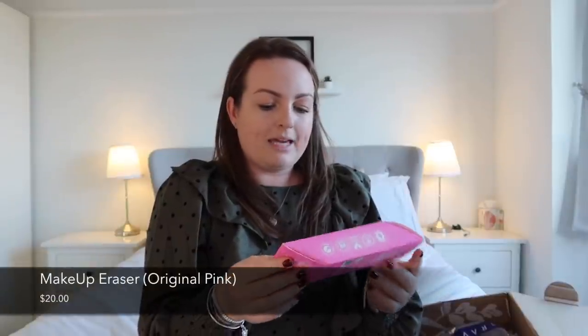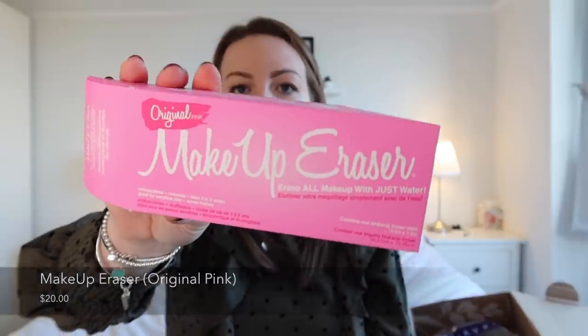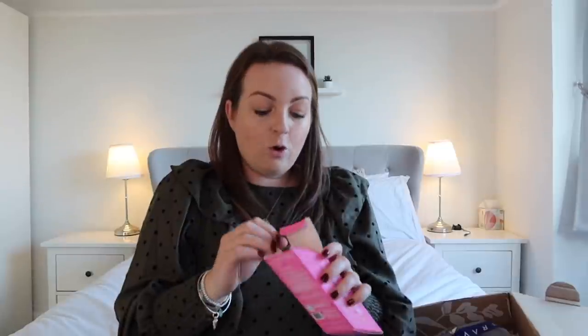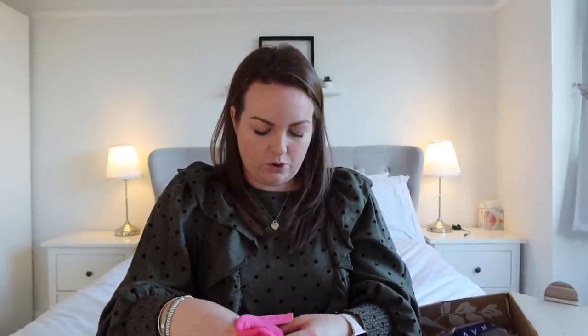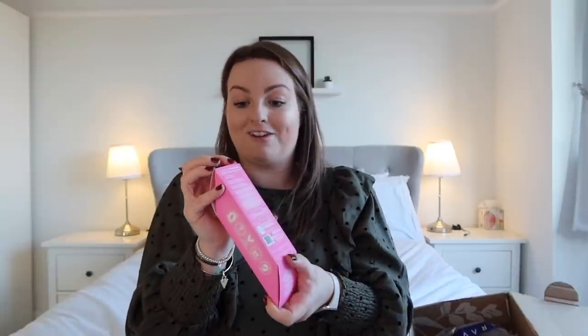This is the Original Pink Makeup Eraser — you just add water and it takes your makeup off. I've always wanted to try this. They have loads of variations of things like this in TK Maxx but not this particular one. It says 'bye-bye makeup wipes forever.' It doesn't look like anything special but essentially you just add water and should be able to take my makeup off with it. It's the number one sustainable makeup remover in the world apparently. I like that the packaging is meant to look like a rubber eraser.